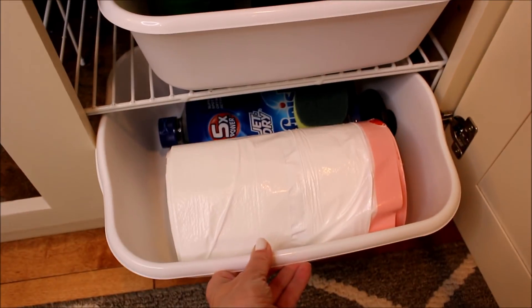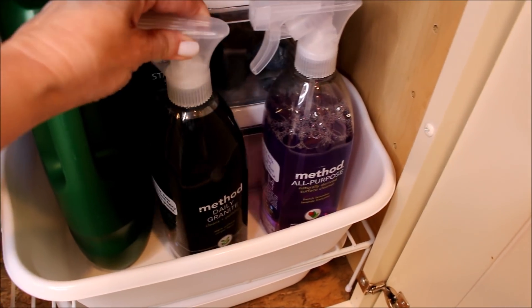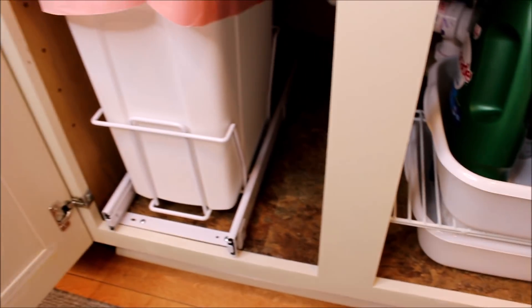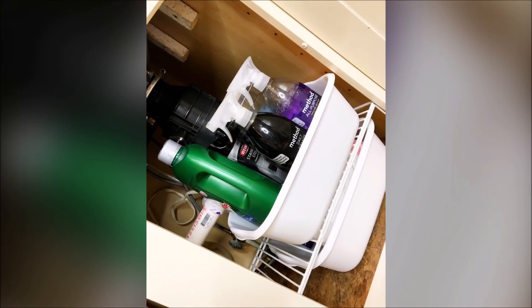The cleaners and supplies that I have stored under my kitchen sink are those things that I use on a daily basis, and although space is limited, I do have a few open spots should I need to add anything else to my supplies.